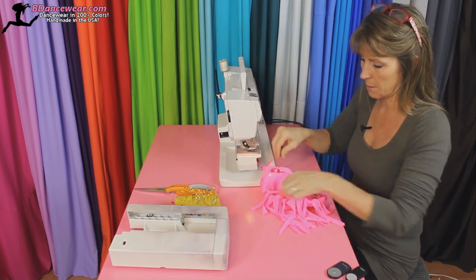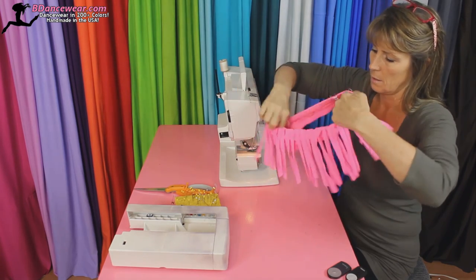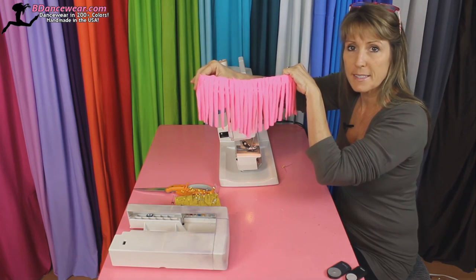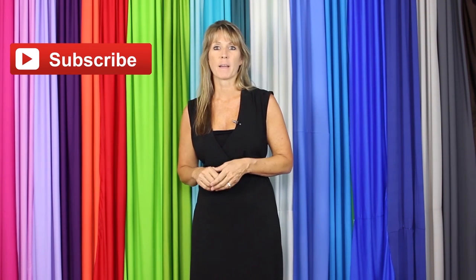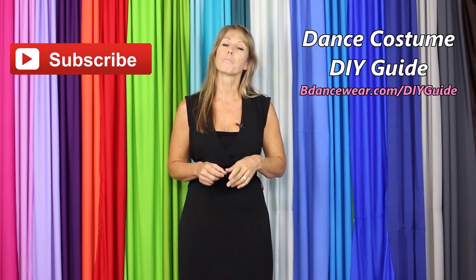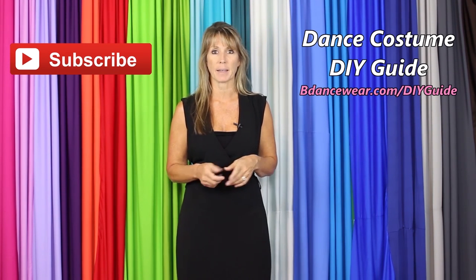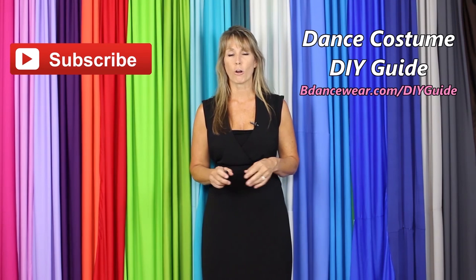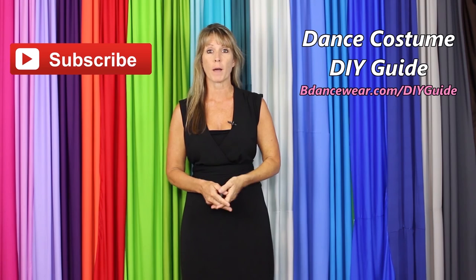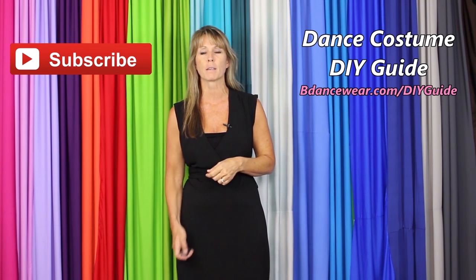Let's flip it all the right way, take all the pins out, and there you go — you have fringe on a top. It's really that easy to do. Thank you for watching our video. If you enjoyed it, make sure and click here to subscribe because we're going to have some amazing DIY videos coming out. If you want to get our free complete dance costume DIY guide, click right here or go to BeDancewear.com/DIYguide. And lastly, if you have any questions or ideas for future videos, please leave it in the comments below. Thanks again for watching. And remember, be original, be colorful — BeDancewear.com.